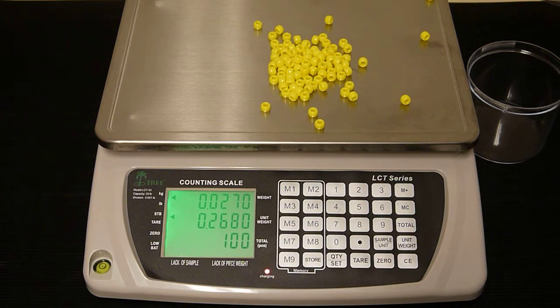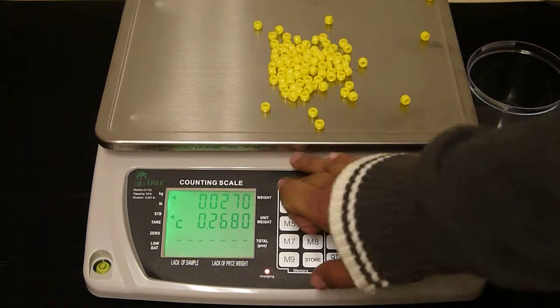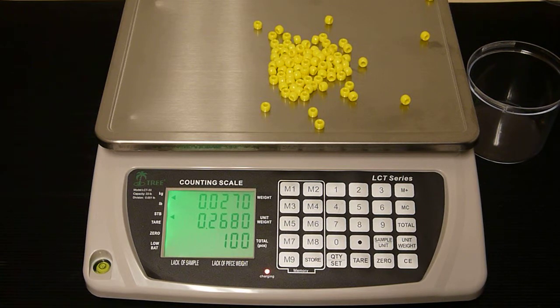Now to store the weight and the pieces amount, press the store key and then the memory number. Now the weight and pieces amount are stored.